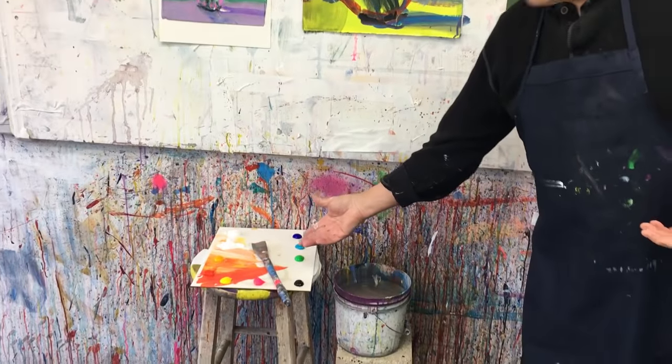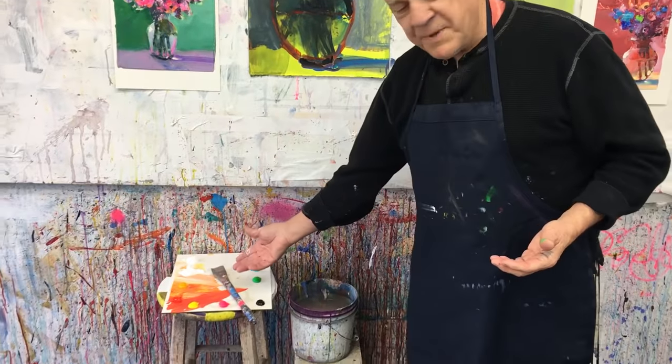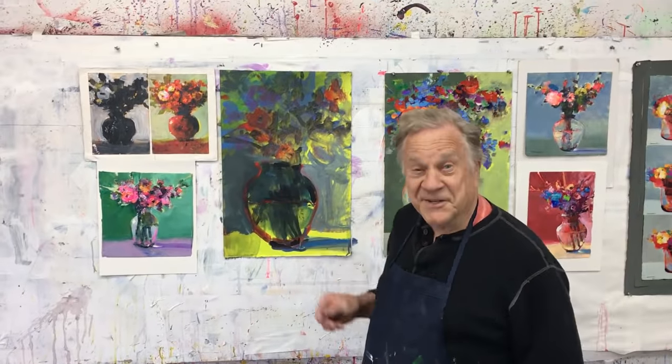So I'm all set. I have my acrylic paints here in the palette right close by. I have a bucket of water and one big brush. I'm going to be working on this one. Let's get started.